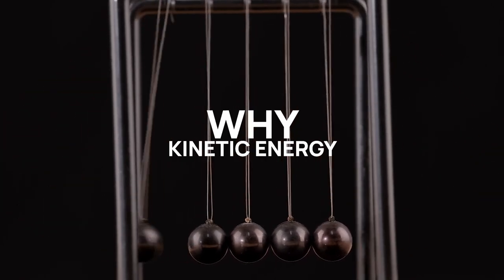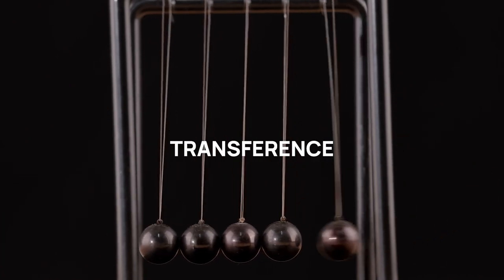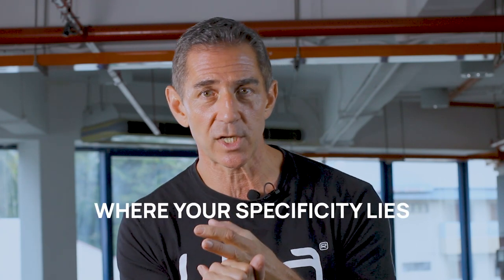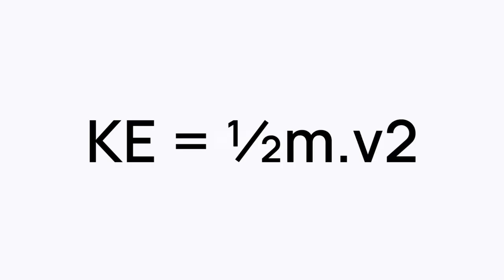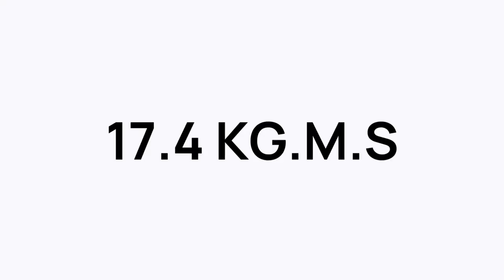Kinetic energy tells us a lot about movement specificity and transference. When you're looking at the kinetic energy of a movement, it's telling you about outcome, energy sources, where your specificity lies. The formula is ½mv². Look at the 100 kilo squat moving on average about 0.58 of a meter per second — that's the speed of an average squat at that weight. That gives us a kinetic energy of 17.4 kilograms per meters per second.